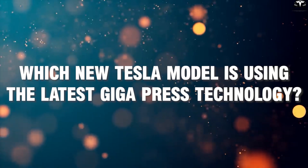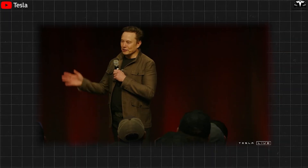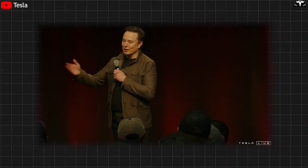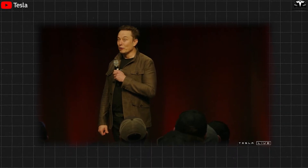Which new Tesla model is using the latest Gigapress technology? This is similar to how small-volume castings work — a casting block can make a hundred matchbox cars at a time. Tesla's approach is essentially to scale that concept up massively.